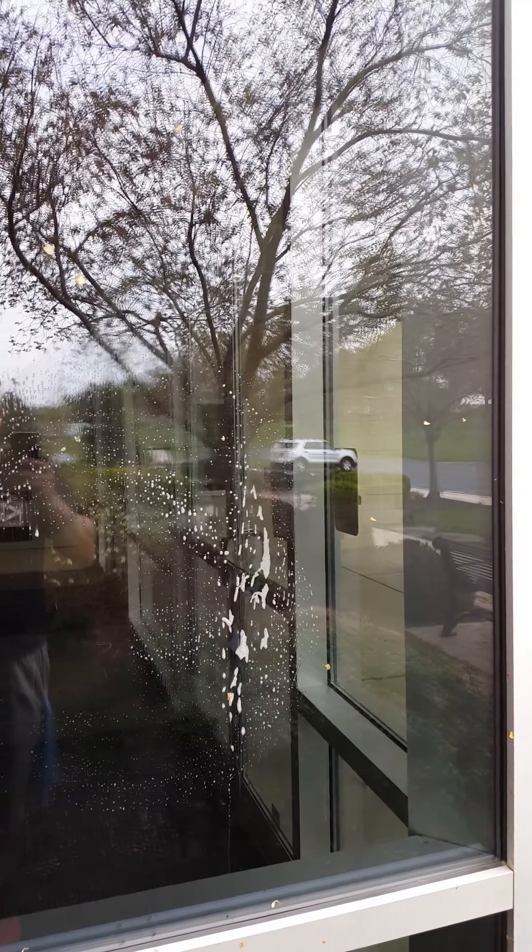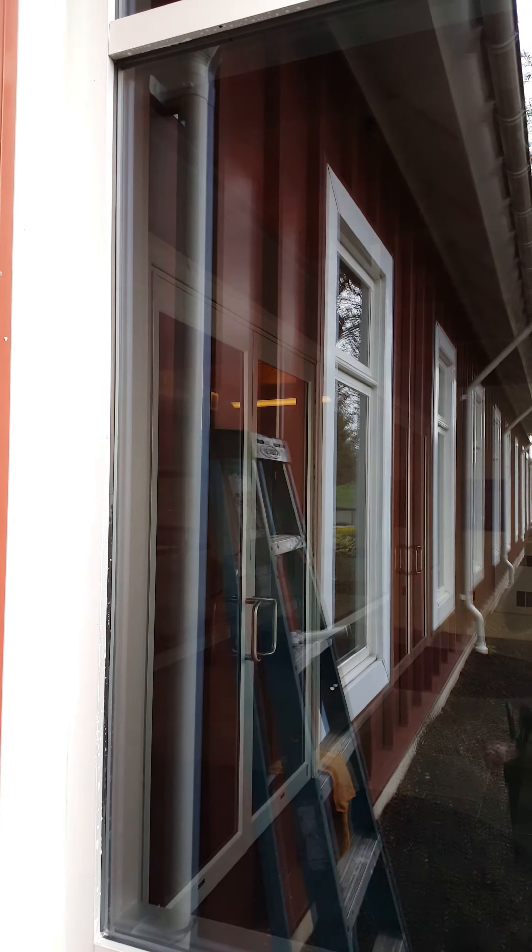We're here at a commercial property and this is commercial plate glass. This is tempered glass.